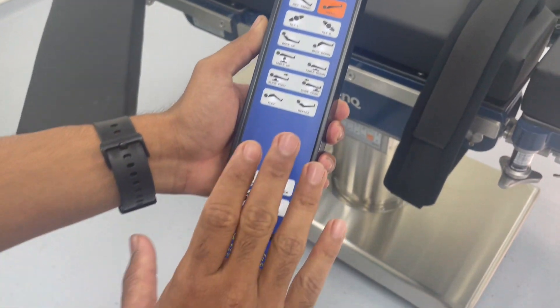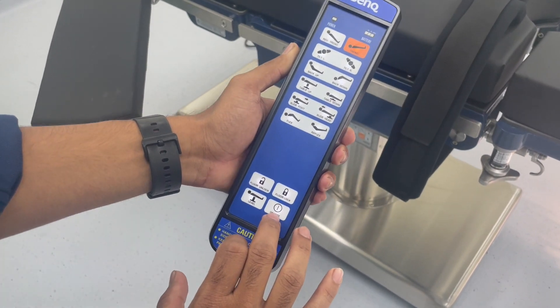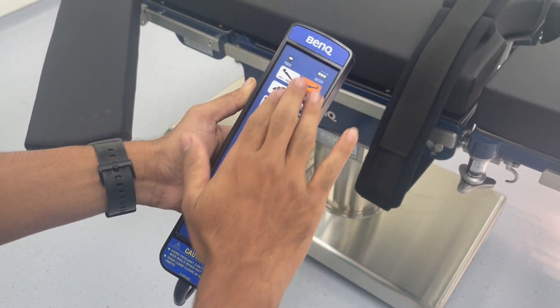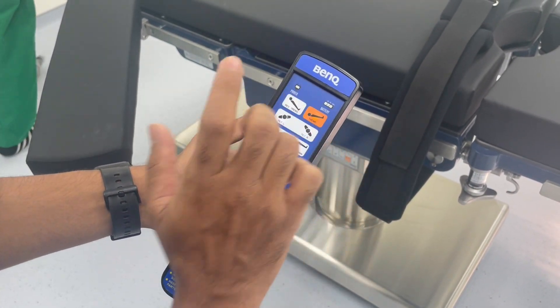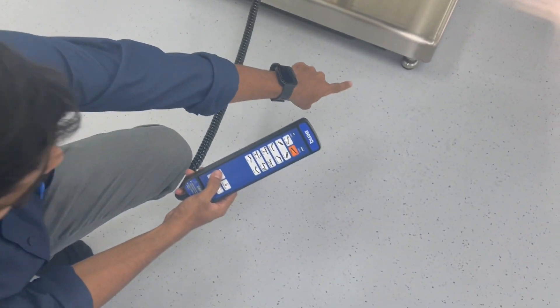This is a general table. First, make sure the remote is in the ON condition so you can see the LED is blinking or glowing in the keypad. Also make sure it is powered or has battery before using the operations.